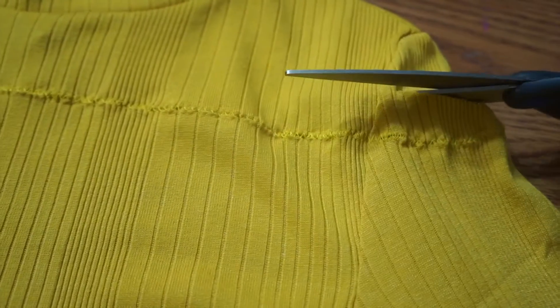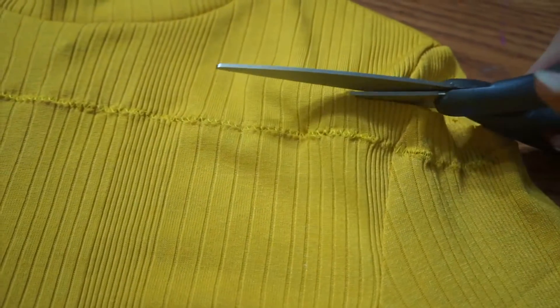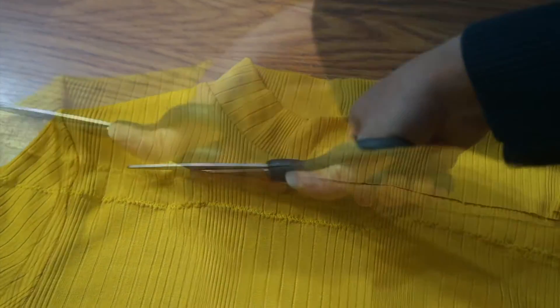I created raw edges by snipping off the top, the sleeves, and the bottom. I also separated the neckband, leaving one inch of fabric around it.